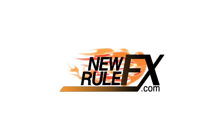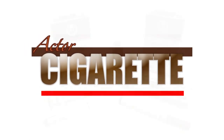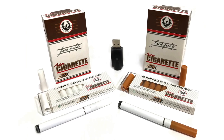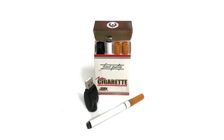Welcome to New Rule FX and this inside look at one of our flagship products, the actor cigarette prop system. Since 2010, the New Rule FX brand actor cigarette kit has become the number one actor cigarette prop device used by theater, television, and motion picture companies all over the globe. It's the go-to device for actors and performers who need to safely portray smoking on stage or screen.